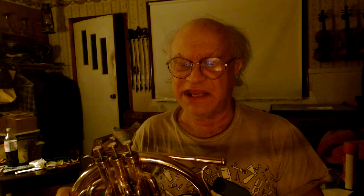Niles Eldredge, the paleontologist, has the oldest known mellophone instrument. It's called a Koenig horn, invented in conjunction with a fellow named Hermann Koenig in 1856. That is the progenitor. It was an F, like this horn, with some design differences.